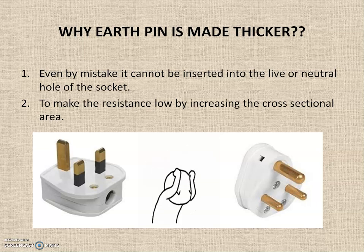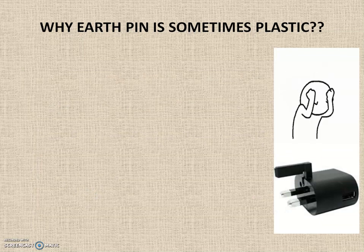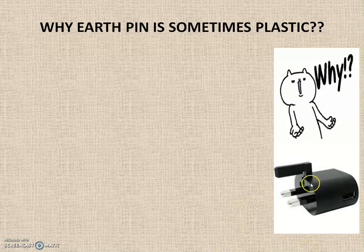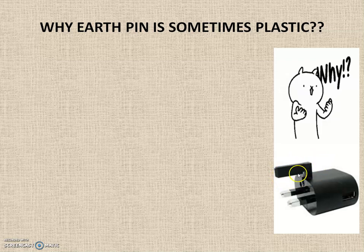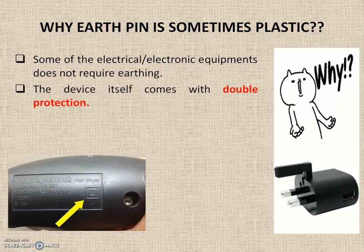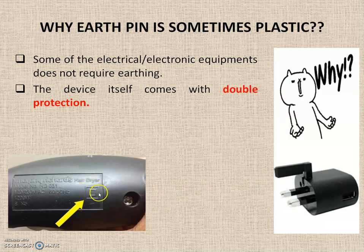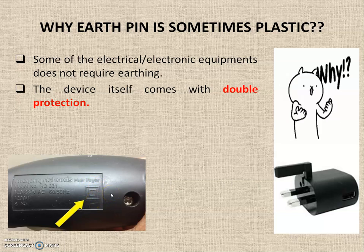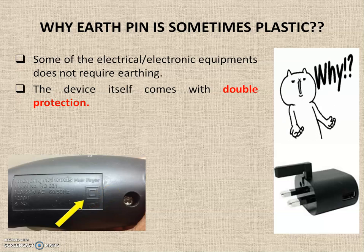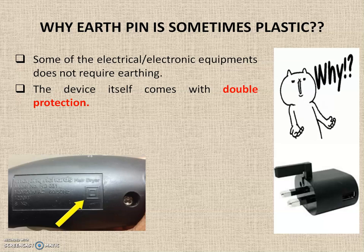So the main reason the earth pin is made bigger is so that nobody can insert it into the live socket point. Regarding why the earth pin is sometimes made of plastic: in some equipment an additional earth pin is provided but it is made of plastic. This is because some electrical or electronic appliances have double insulation — indicated by a specific symbol on the equipment — meaning there is no possibility of a leakage or earth fault, so a conducting earth pin is not required.